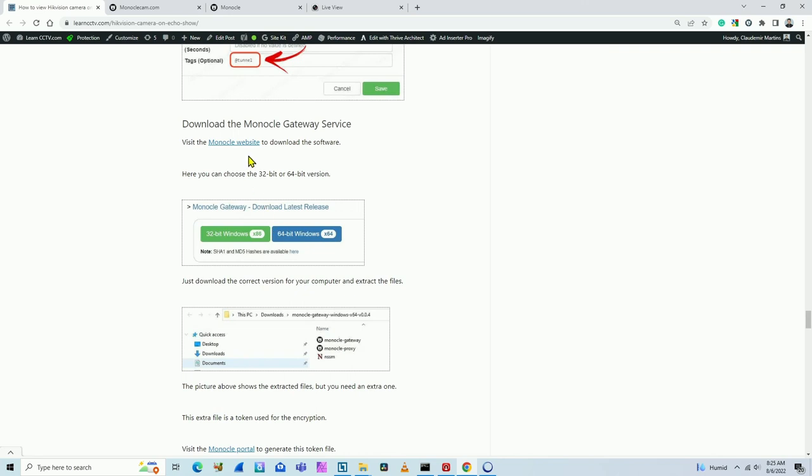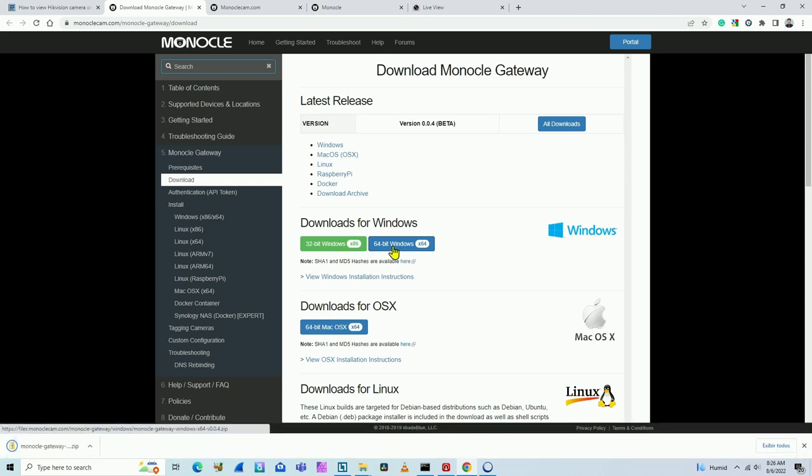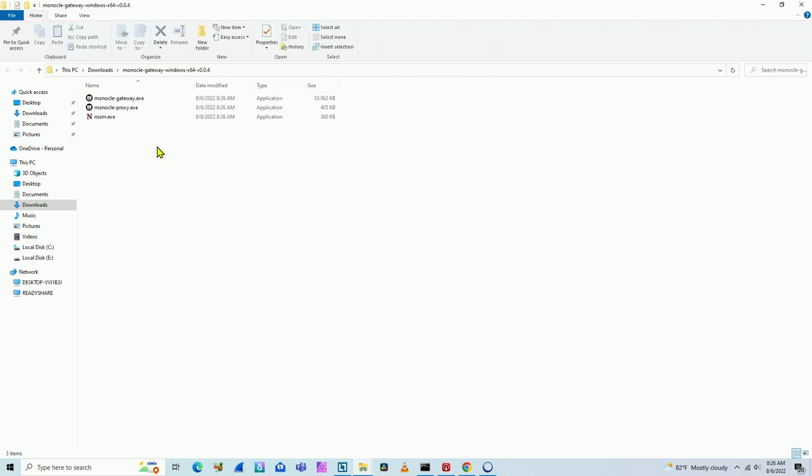Back to the article: you can download the Monocle gateway service from the Monocle website. Click the link and go directly to the download page. Download the 64-bit version for Windows — or whatever your system requires. Extract the zip file to a folder and you'll have the Monocle gateway files. You also need to download a token from the website and place it in the same folder as the gateway files.